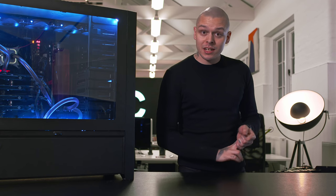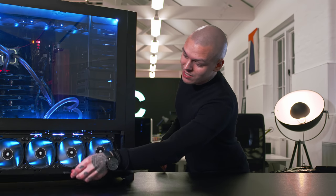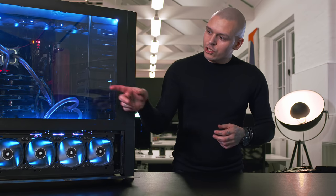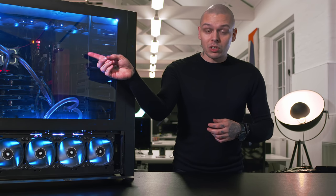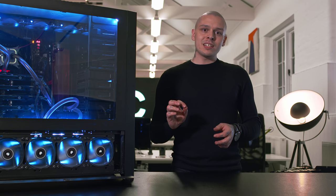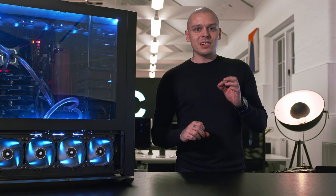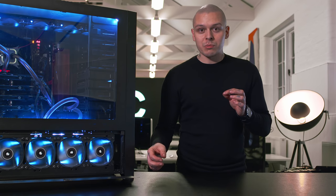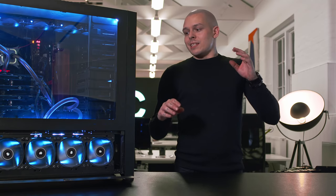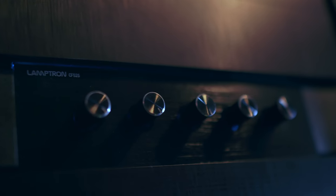Apart from all the water cooling stuff, you will need a couple of molex extenders and fan extenders to connect all the fans. For the lights, GPU lights and CPU water block lights are XSPC 3mm LED lights. I'm using NZXT LED strips and controller. For the fans, I'm using an NZXT controller. This allows me to control fans in software, and some fans are controlled manually with the Lamptron CF525.